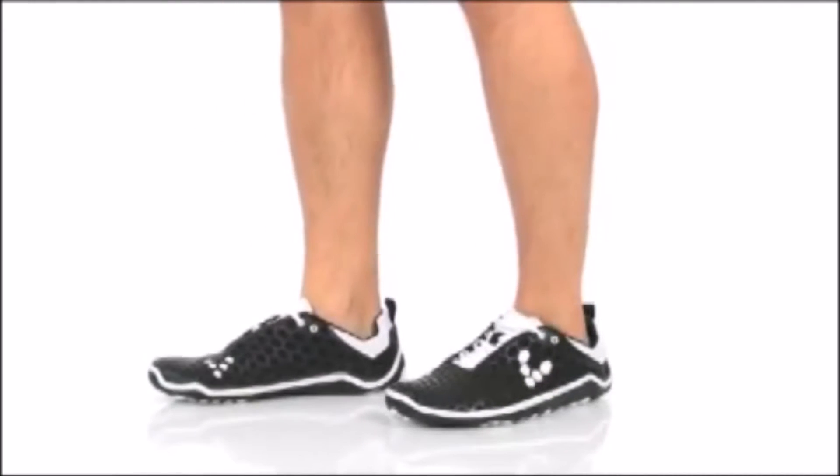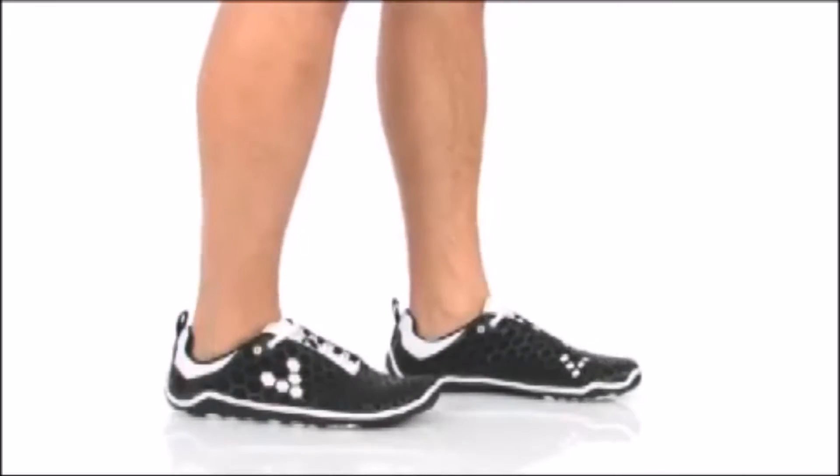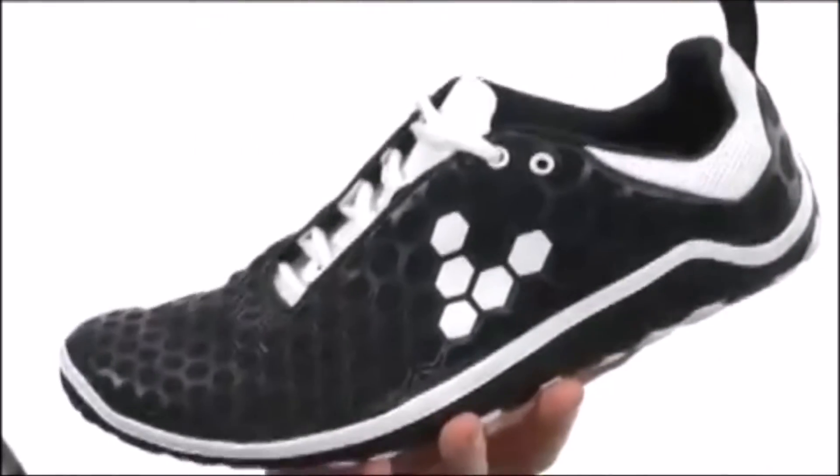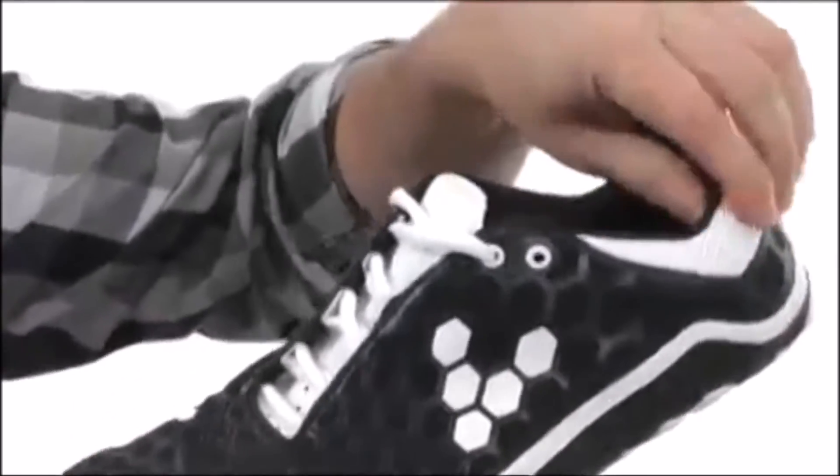Hi everyone, it's Brada Riches from RunForefoot.com and today I'm going to be reviewing the Vivo Barefoot Evil Light, which is an older model from Vivo Barefoot but you can still get this shoe on Amazon.